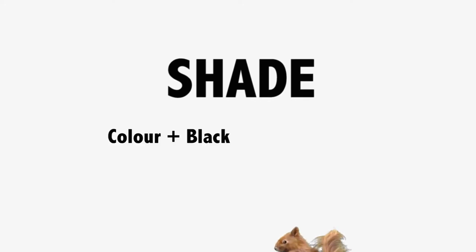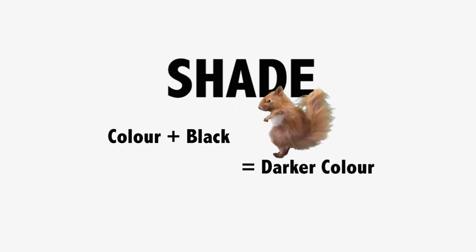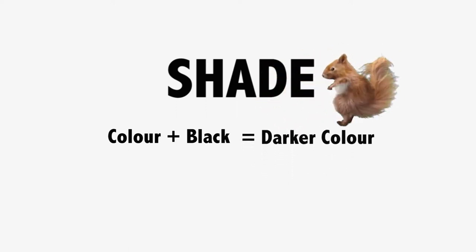A shade is a mixture of color with black which makes that color darker. The more black you add to that color, the darker that color will be. Again, if we add blue and add black to it, you'll see it gets darker. The more black we add to it, the darker that color gets.